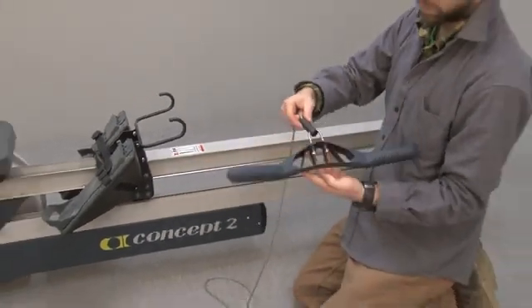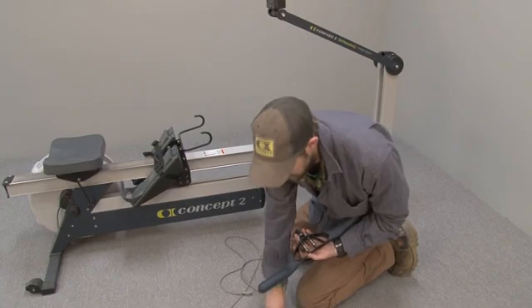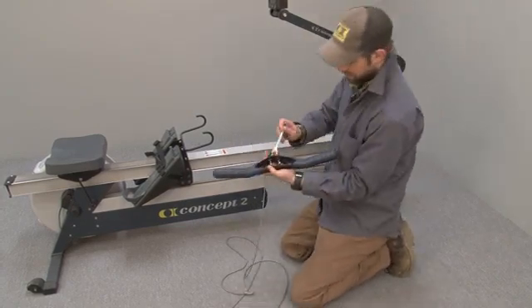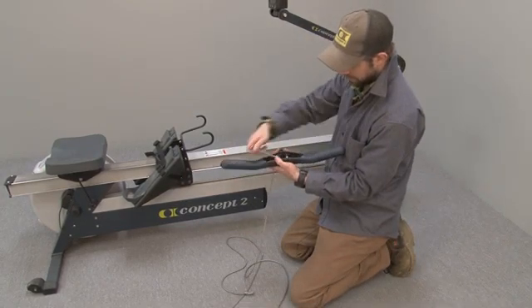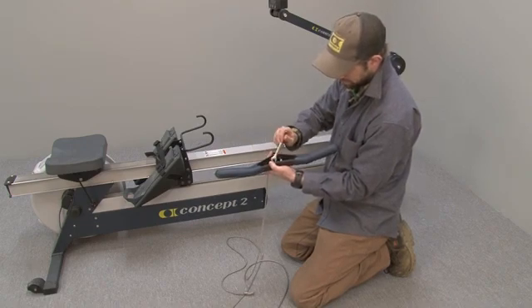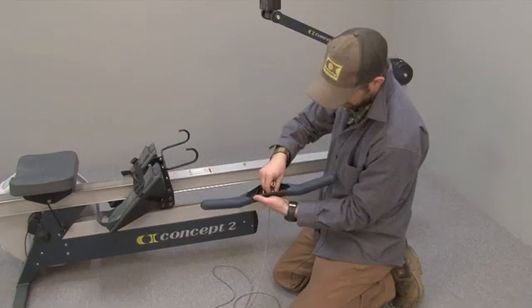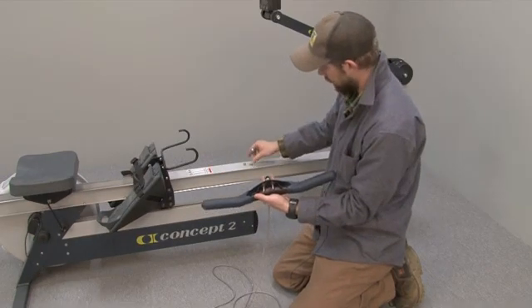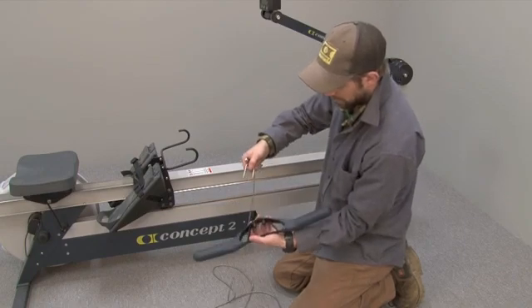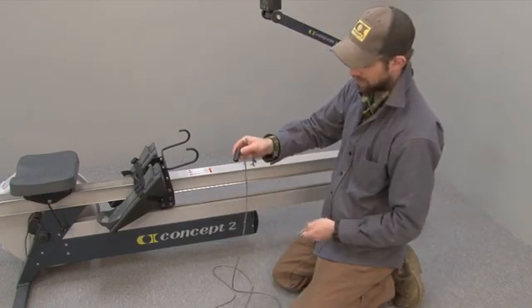Now we need to remove the handle cord from the handle. You'll need a 7/16 wrench to unscrew the two nuts on the U-bolt. Then remove the U-bolt from the handle and take the U-bolt out of the barrel.